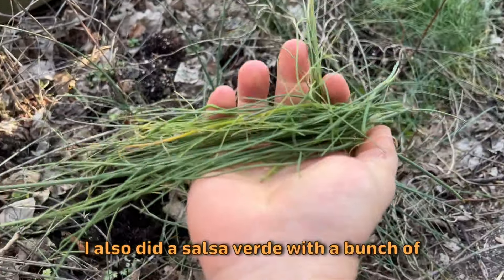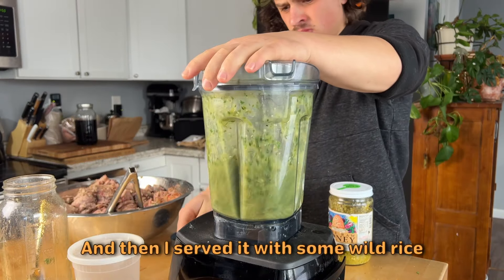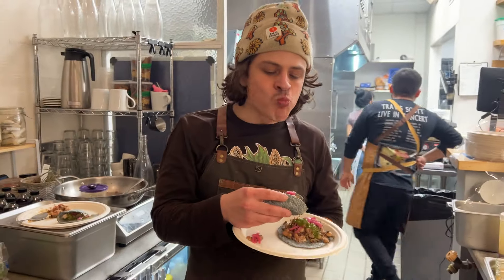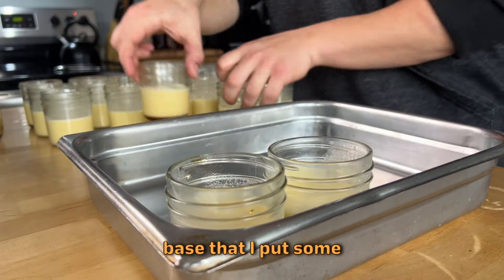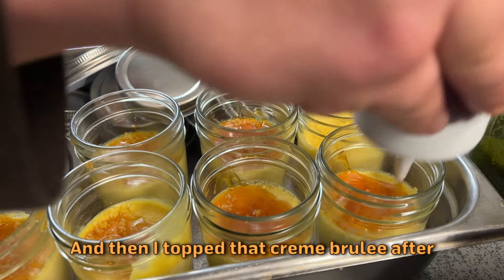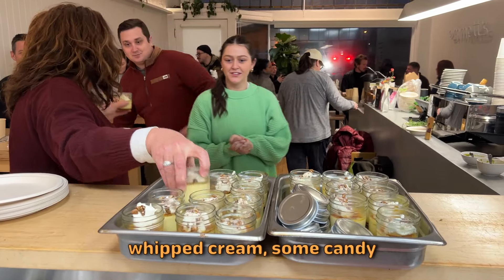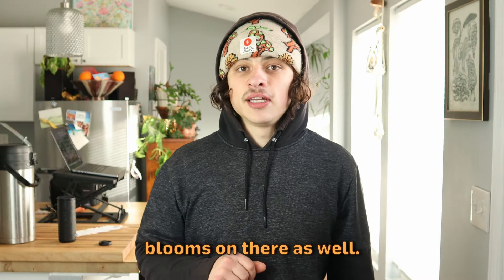I also did a salsa verde with a bunch of wild alliums in there and some pickled red onions on top, and then served it with some wild rice and beans that I cooked in a bunch of chicken stock and bacon fat. Then for dessert, I made a creme brulee base that I put some sassafras-infused maple syrup into, and then topped that creme brulee after baking it off with more of the sassafras maple syrup, some preserved lemon, salty whipped cream, some candied black walnuts, and a little powdered magnolia blooms on there as well.